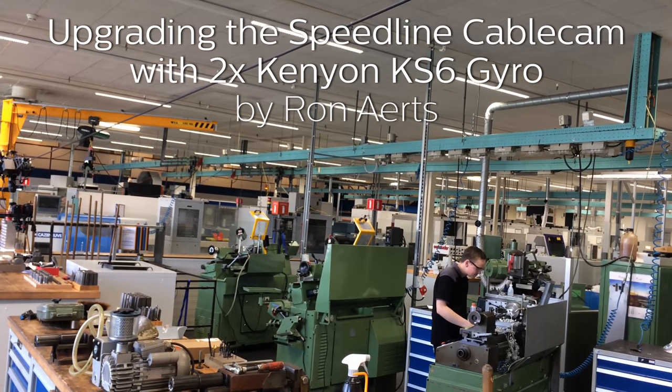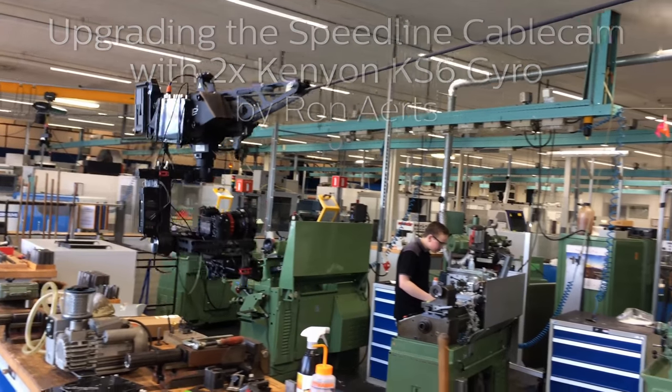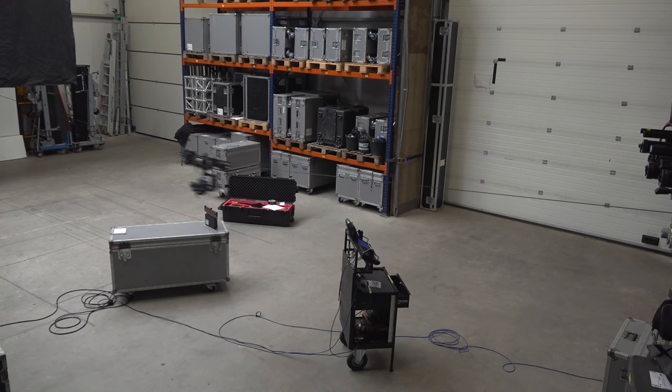Hello filmmakers, Ron Aerts here on the brief experiment I did with the Speedline cable cam. It's a unit from Germany and it goes easily up to 50 kilometers per hour and has a payload of 15 kilograms.